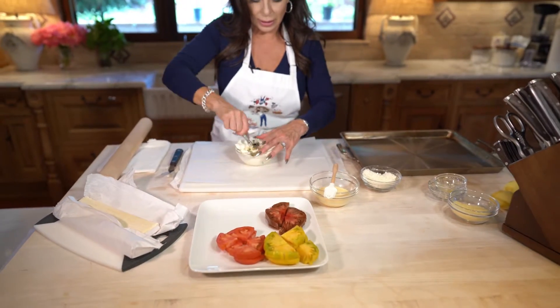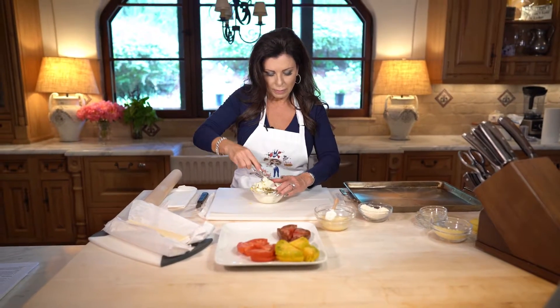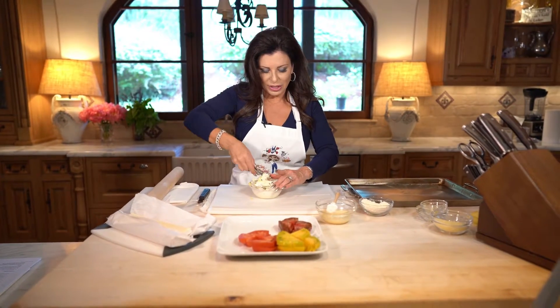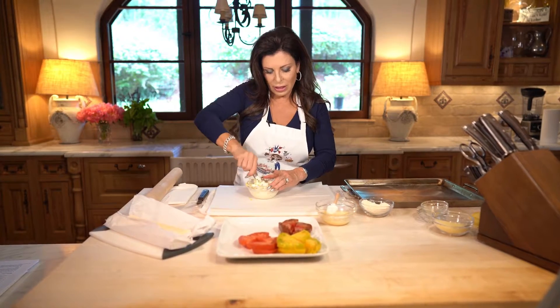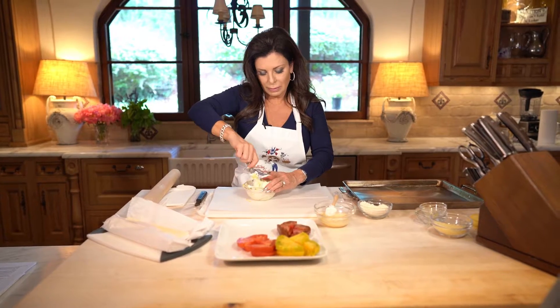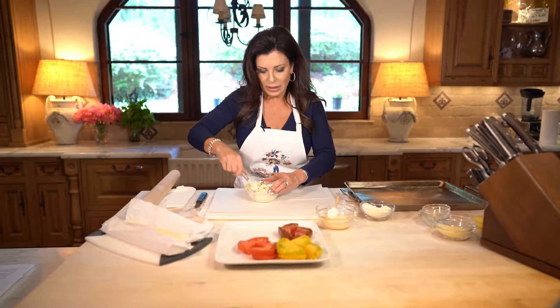We'll give this a quick mix. The lemon zest just gives it a bit of bright vibrancy. We'll give that a little mix and set it aside.